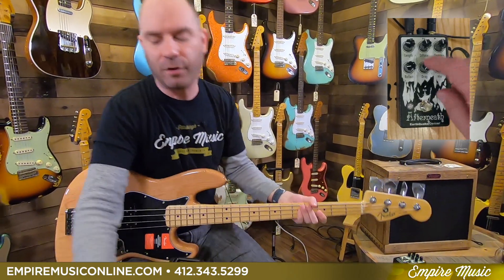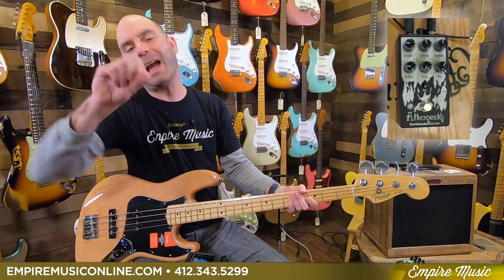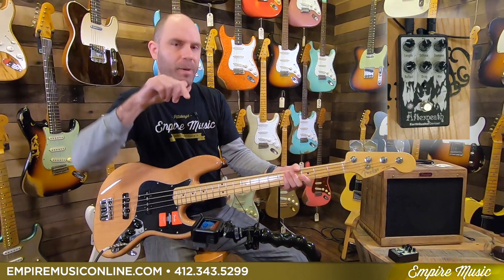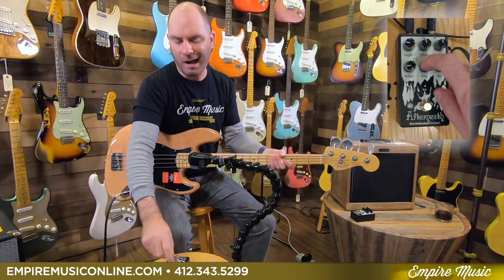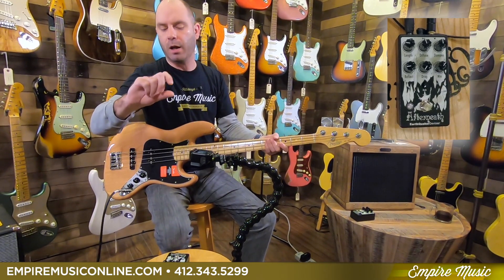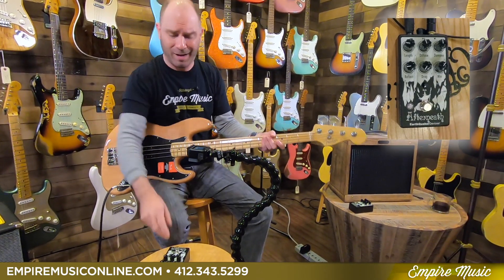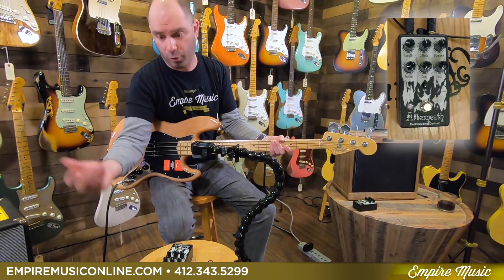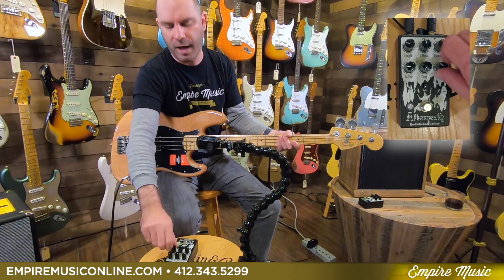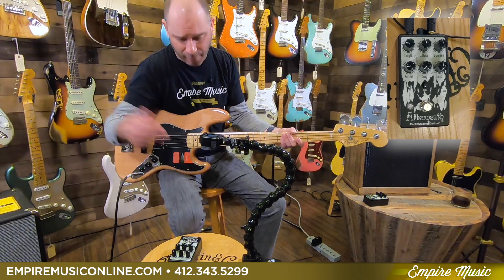Drag is essentially dragging all of those short delay signals — it's basically warping all that short delay. You hear each one of those hits; the drag is kind of how all those interact with each other, from what I'm gauging. And then mix — you've got just bass or guitar, just raw instrument, all the way to like affected signal, just like any other mix. We'll leave that at halfway.